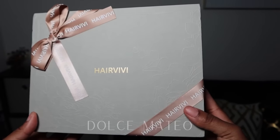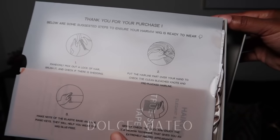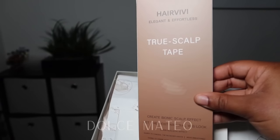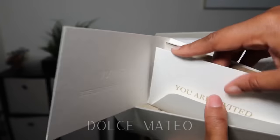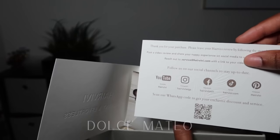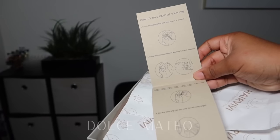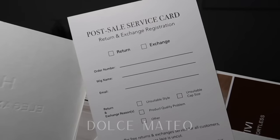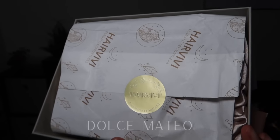Here is how the wig initially came packaged — in this beautiful luxurious box. It came with instructions, an information pamphlet, a true scalp tape that I ended up not using, a thank you card, and an exclusive membership information card. You also get a return service card just in case the wig is not to your liking.